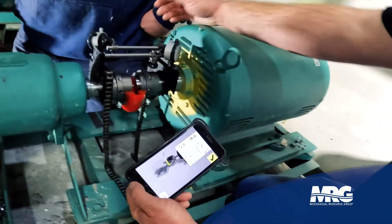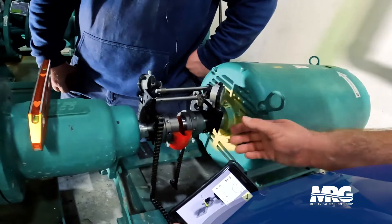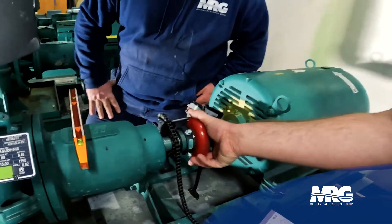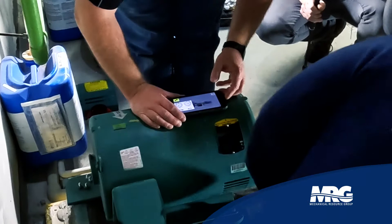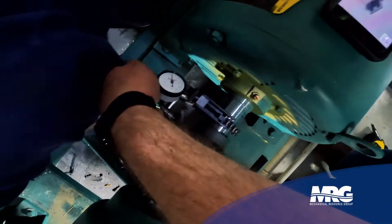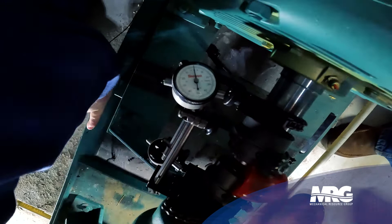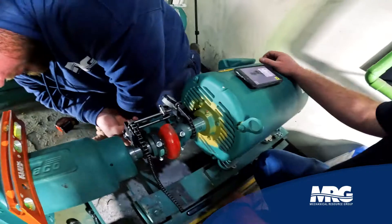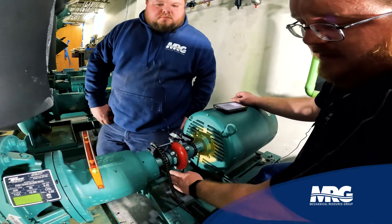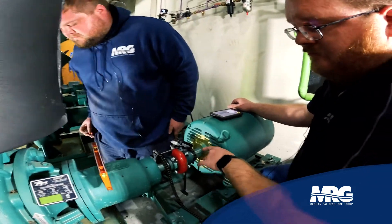Now you're going to want to rotate the shaft. You can see here you're watching your stationary and movable dials as you're doing it — just roll it over. We're rolling it to the nine o'clock position and adjusting the dials to zero. Do a quick bump test after you've zeroed them in — they're very sensitive. The beauty of this method is you don't have to go all the way down to six o'clock. If something is in the way, you only need side-to-side and top to get that true centerline measurement.